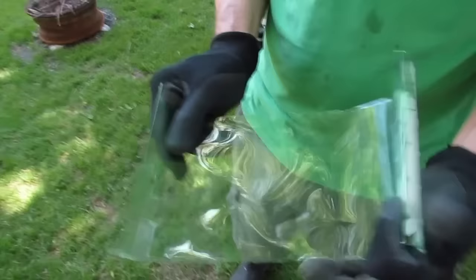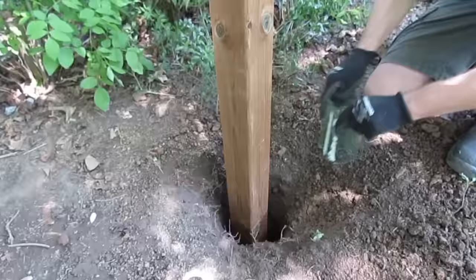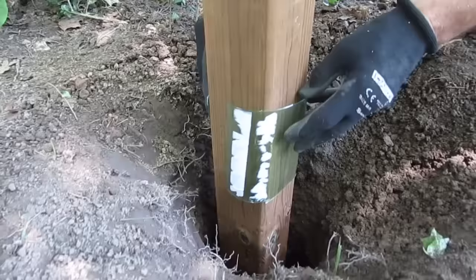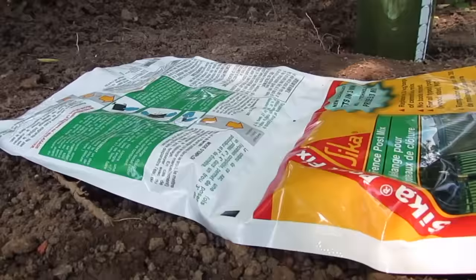You cut up the side like this, which allows you to slip it over the post. We ended up making two of these. When you're ready to pour, put one around the front and then the second one around the back at ground level — you can eyeball it.